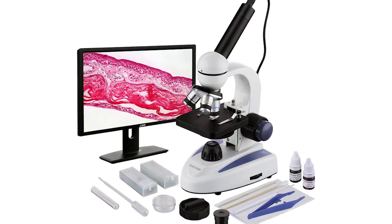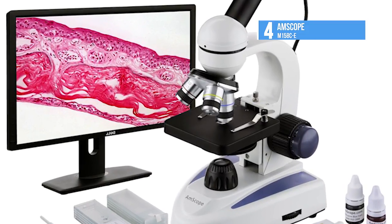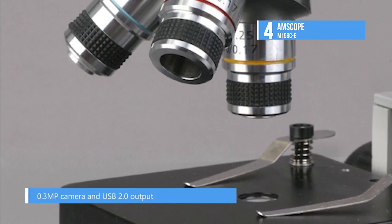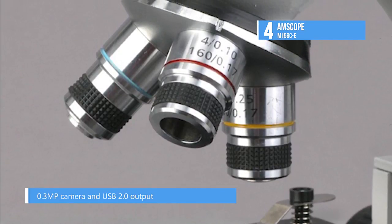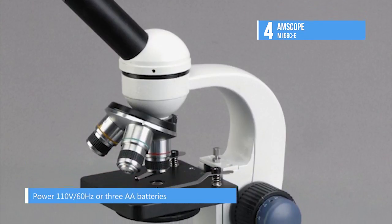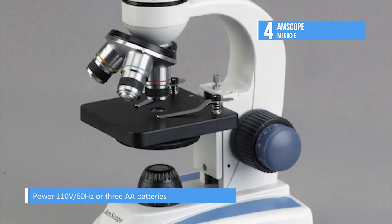At number 4 we have the Amscope M158C-E. It boasts three achromatic objectives and two magnifying eyepieces, as well as a 0.3 megapixel camera for capturing your images. The monocular viewing head features a fixed 45-degree inclination to help reduce eye and neck strain.